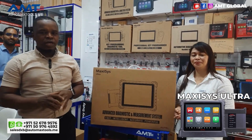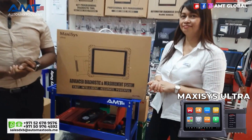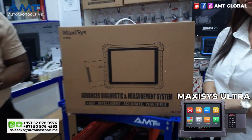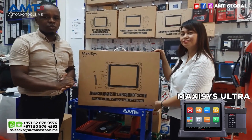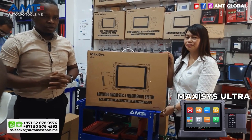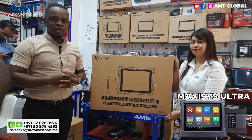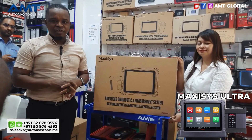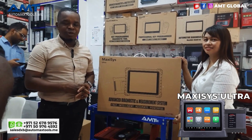Welcome back to our channel. We have here today the Autel Maxxis Ultra. In most cases we say there's no one scanner that does it all in vehicle diagnostics. The Autel Maxxis Ultra, as most people know, is one scanner that is beyond much in the market, basically for the functions it performs and the advanced nature of its capacity. We are going to unbox to see what accessories we have inside and then explain in detail the functions that this device can perform.